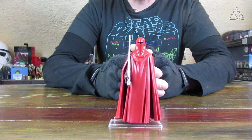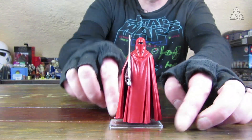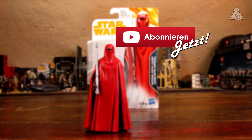Die Figur ist soweit besprochen. Mir gefällt sie verdammt gut. Für eine 5-POA-Figur finde ich diesen Charakter vollkommen ausreichend. Großartig hinsetzen braucht man ihn nicht – er steht, er sieht gut aus. Auch von der Rückseite die Faltenwurf-Modellierung finde ich super gemacht. In dem Sinne bedanke ich mich vielmals fürs Reinschalten und würde mich freuen, wenn ihr auch beim nächsten Mal wieder mit dabei seid. Bis dann und ciao.